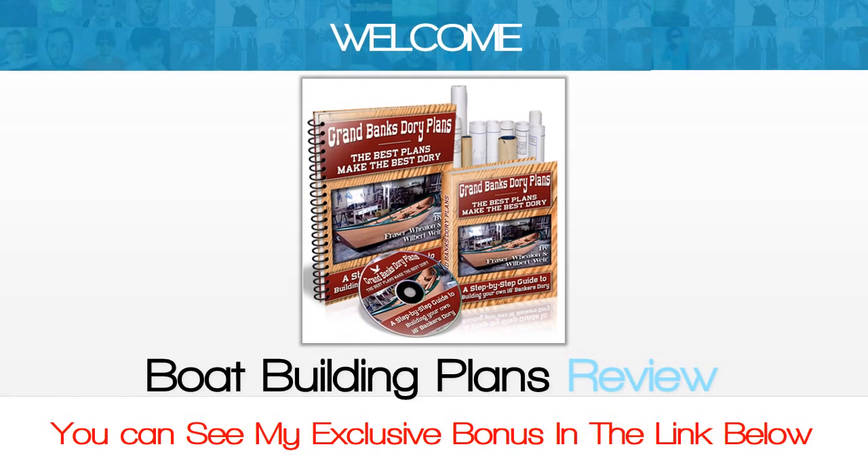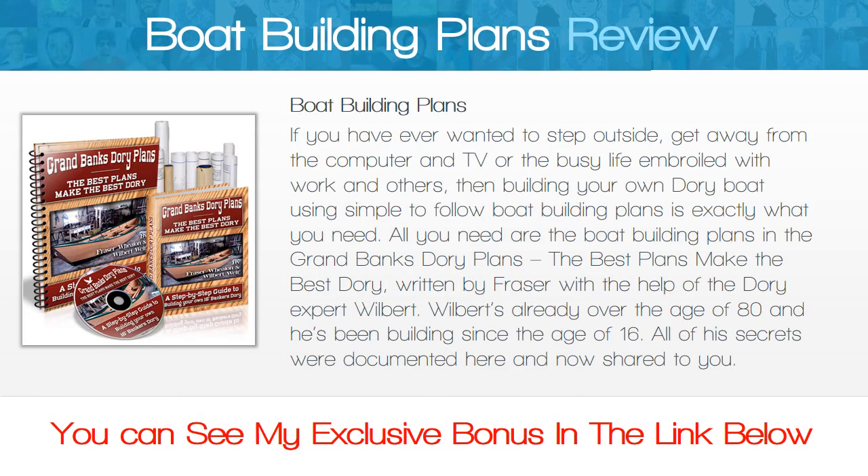Welcome to this Boat Building Plans review. If you have ever wanted to step outside, get away from the computer and TV, or the busy life embroiled with work and others, then building your own dory boat using simple to follow boat building plans is exactly what you need.